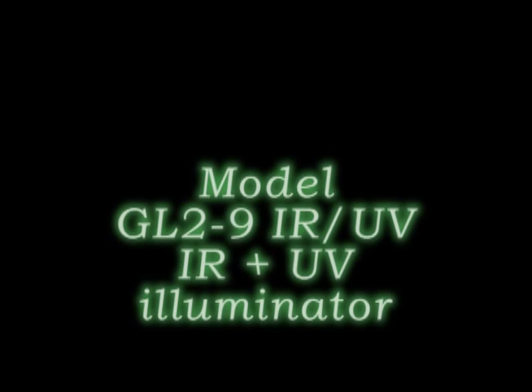That was a quick test of the GL-2-9. Testing the Ghostlight 2 IR/UV, which is a 5 IR unit — special long range 5 IR — and a UV with four UV LEDs as well.